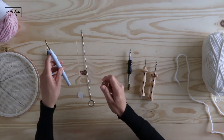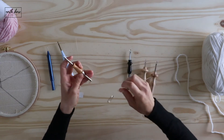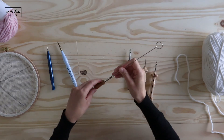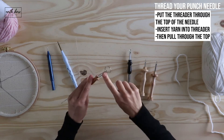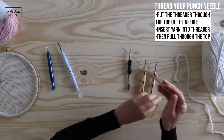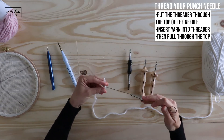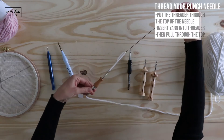You essentially want to pull your yarn through the needle, and you do that by using a threader. Insert your threader into the top of the needle, because you want your yarn tail at the eye of your needle. Put it through the top of your needle first, then insert your thread into your threader.